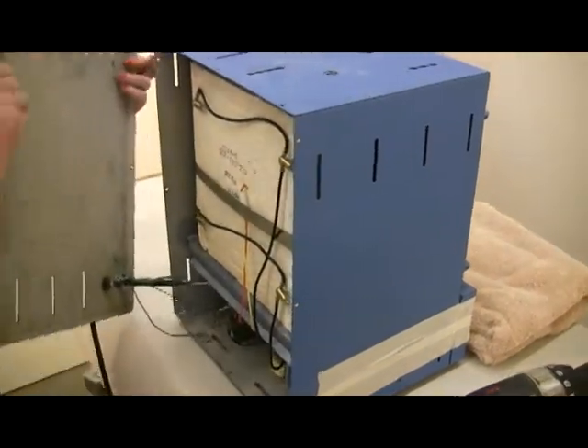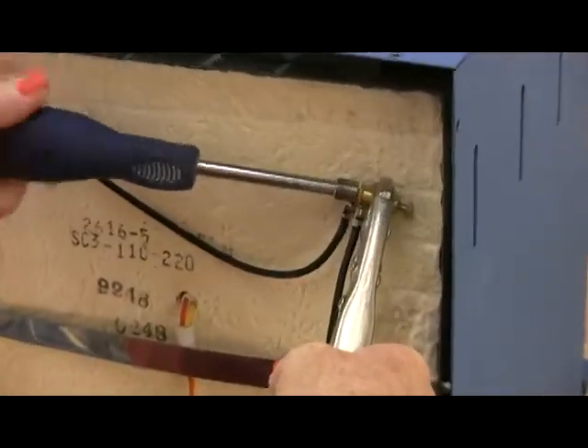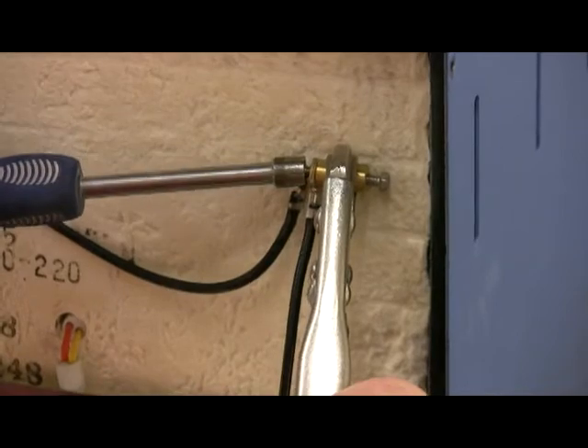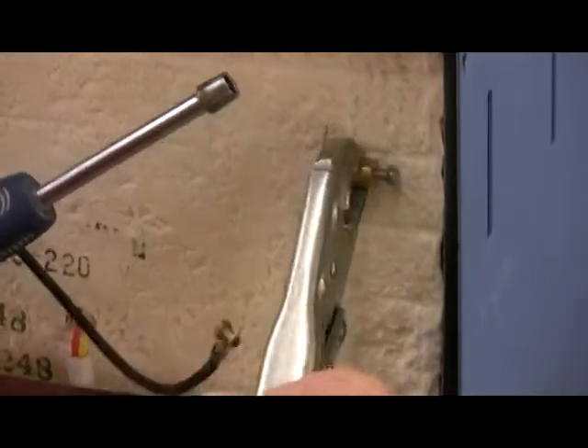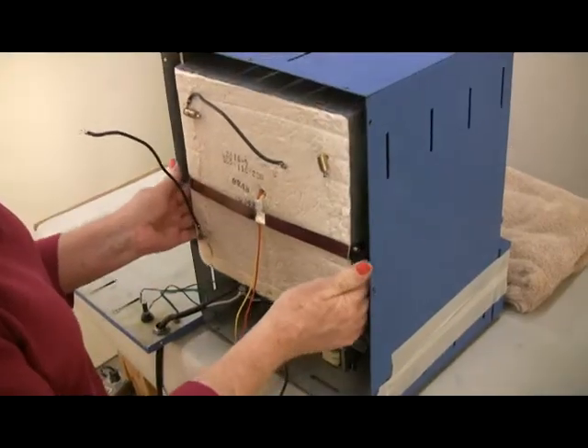At the back of the kiln are two wires that go from underneath the muffle to the element connectors. Hold the element connectors with vise grip pliers and disconnect the wires from the connectors using a quarter-inch nut driver. Leave the element connectors attached to the old muffle.